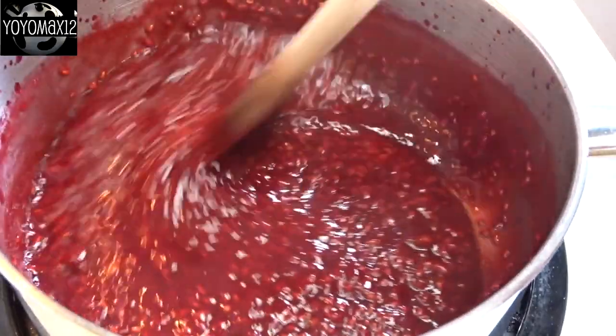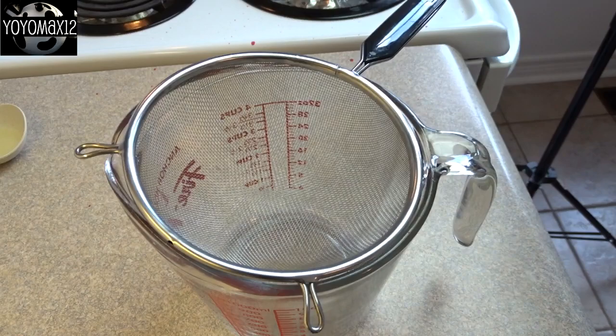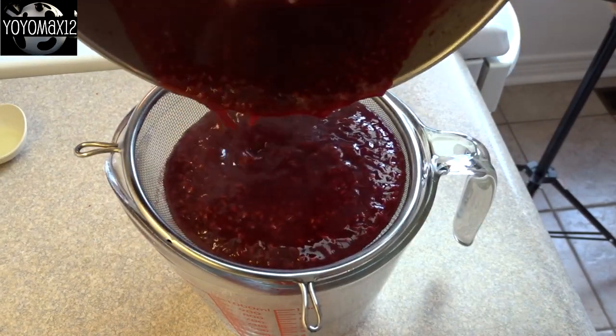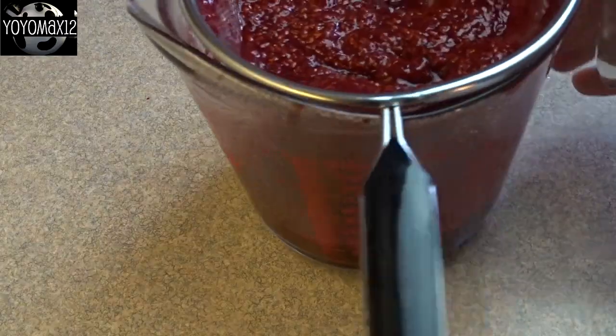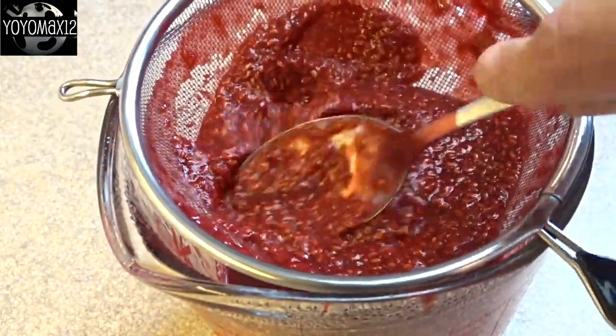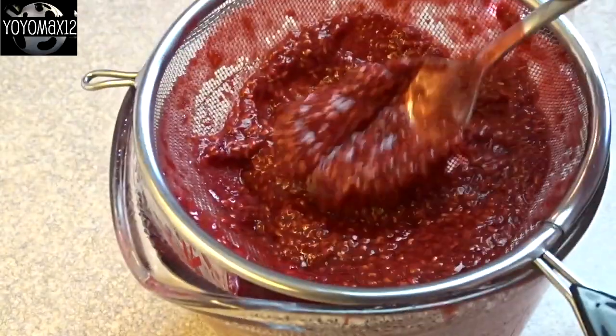You can use the sauce just the way it is with all the seeds in there if that's what you like. If you want a nice clear, smooth sauce though, you can put this through a sieve. I've got a wire mesh sieve — pour the sauce in and let it drip through. You can hurry it along with a spoon by pressing it to the bottom of the sieve and you'll see all that nice sauce coming out the bottom.